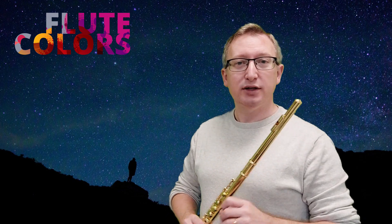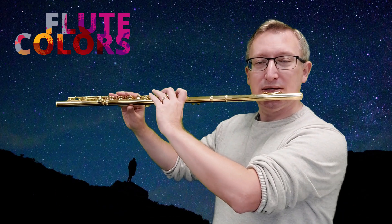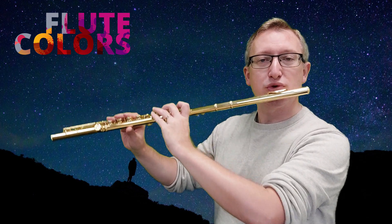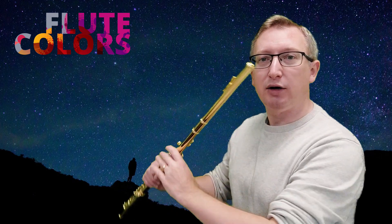And letter B we find wind sounds. Wind sounds sound like this. So instead of going into the flute we aim the air higher. And you can use your lower lip for that.